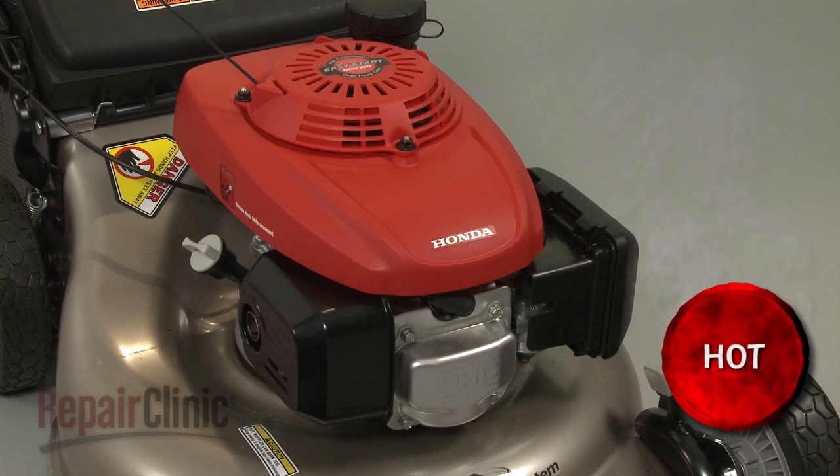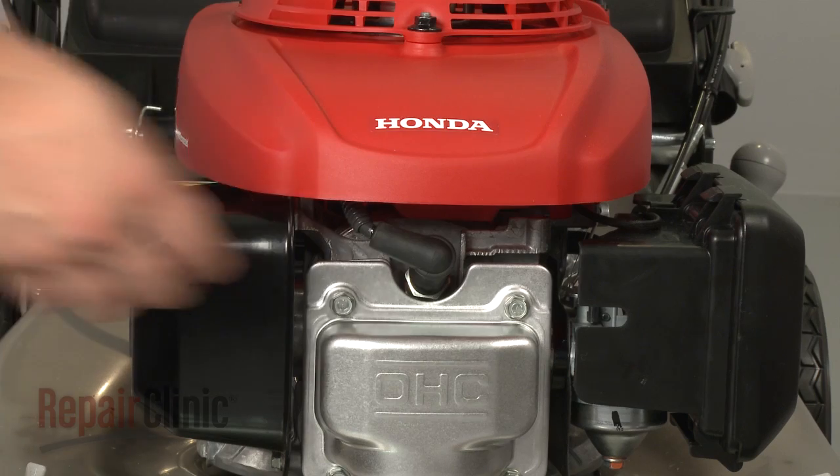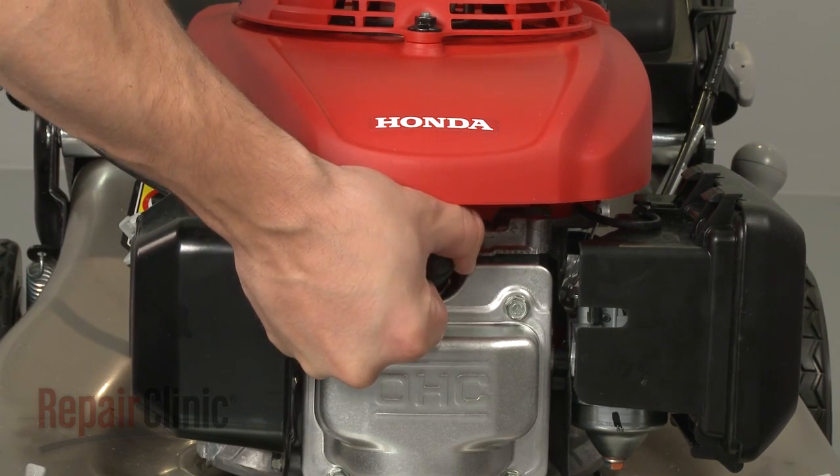Before you begin the repair, make sure the mower's engine has cooled and remove the wire and boot from the spark plug.